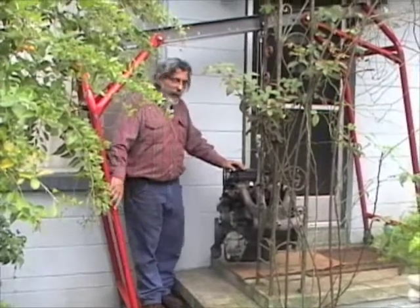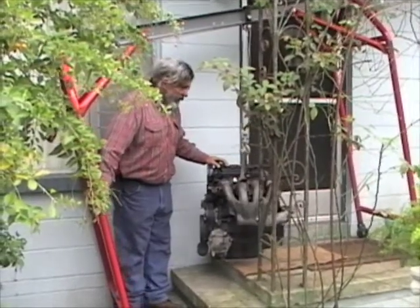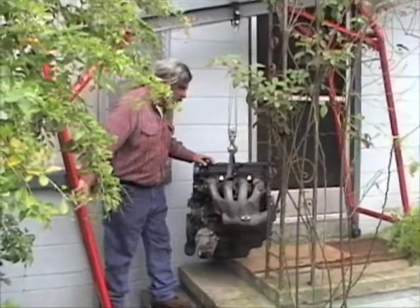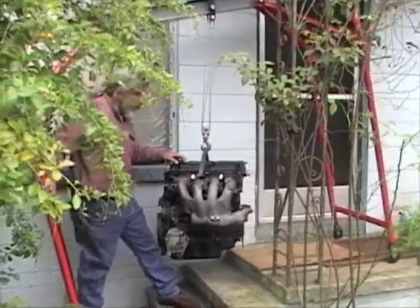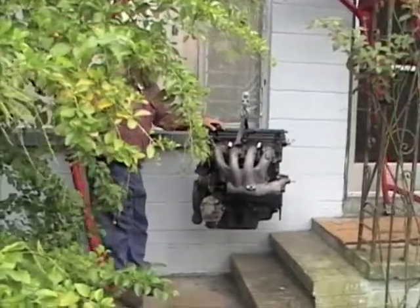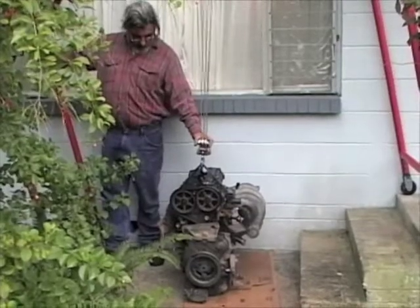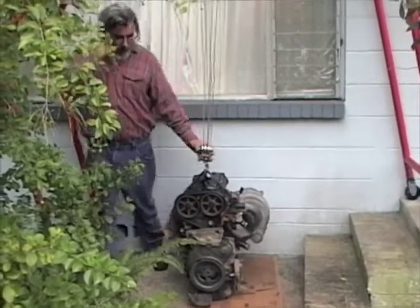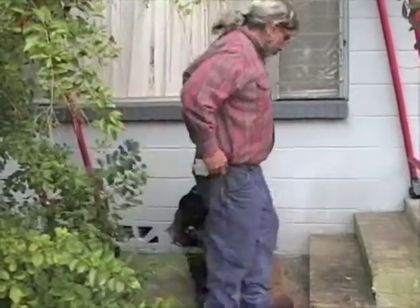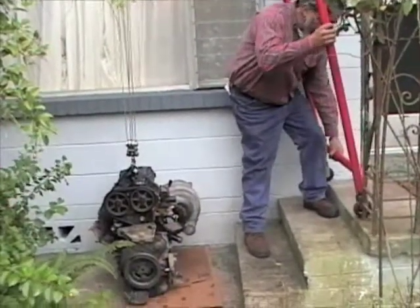We have to do all this lifting in stages because we can only move so far at a time. Now that I've got the engine up on the hoist, I'm going to roll it back and set it on the ground down here. Now that I've got the engine off the stoop, all I have to do is bring the crane down.